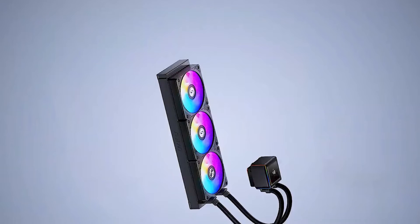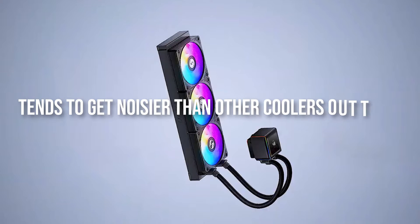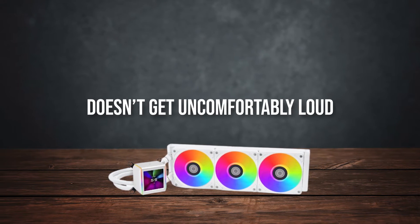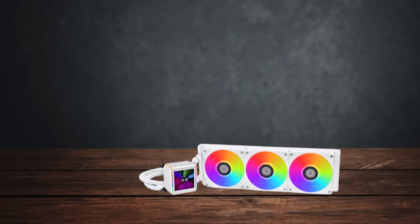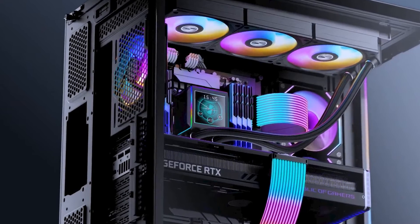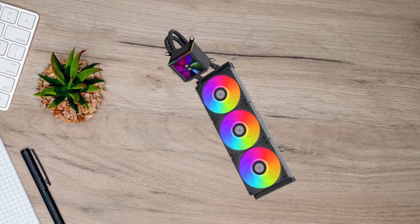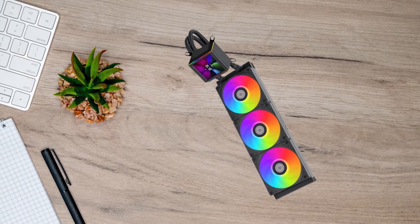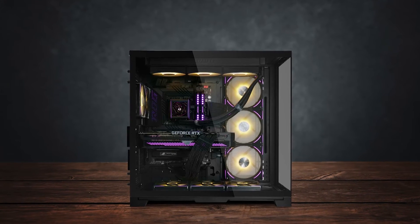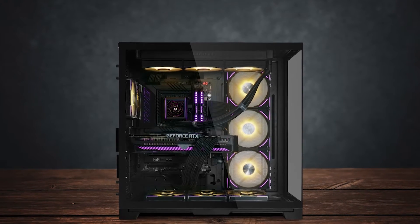Unfortunately, all that performance does come at a cost. Even though it uses a powerful pump, it tends to get noisier than other coolers out there. It doesn't get uncomfortably loud, but you'd expect it to be relatively quiet given the price. If you don't care about the looks of the SL Infinity fans, you can get about the same level of performance from Arctic Liquid's cheaper AIOs. All that being said, it's still one of the best CPU coolers for the Core i9-13900K. It's expensive, sure, but if you're building a high-end gaming PC with great aesthetics as a priority, it's worth it.